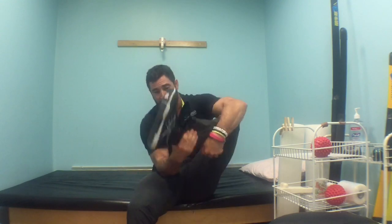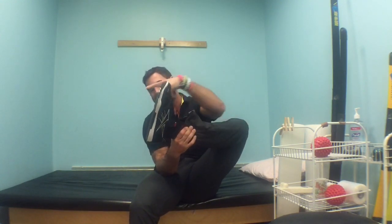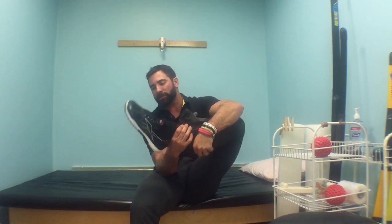Hey guys, welcome back to The Wild Dog Project 365, episode 483. Today what we're working on is plantar flexion — that's where our toes move down towards the ground, right, if we were standing up. It's a mobilization that we don't work on very often; however, it's still very important to the functionality of the foot.